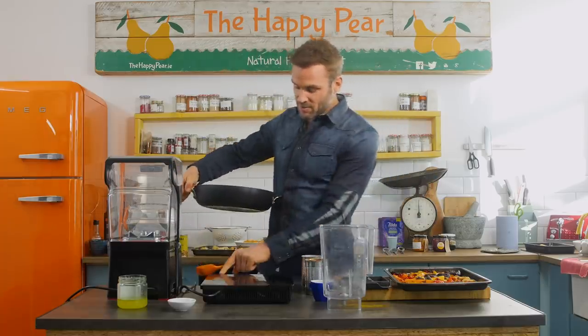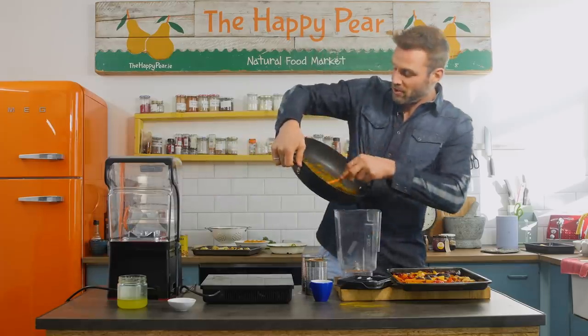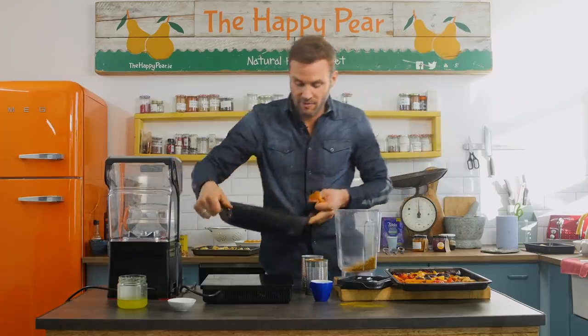So take them off the pan, turn the pan off, take our blender jug. We're gonna pour in all the spices — don't clean the pan, leave it back on.